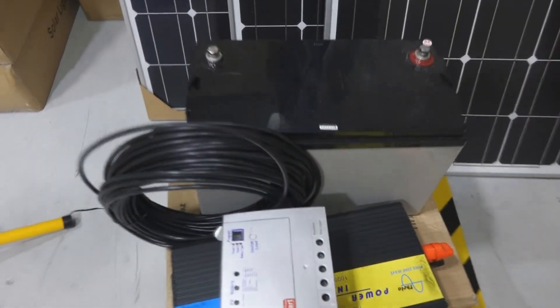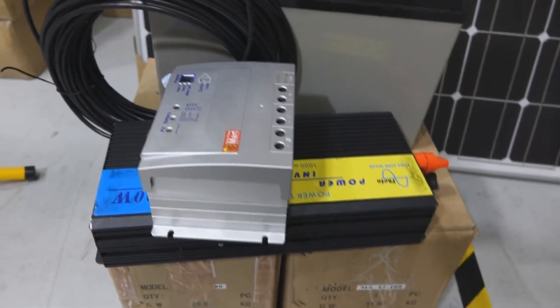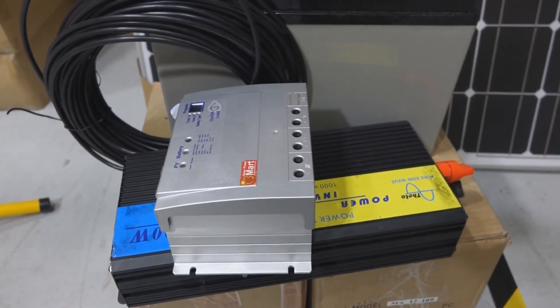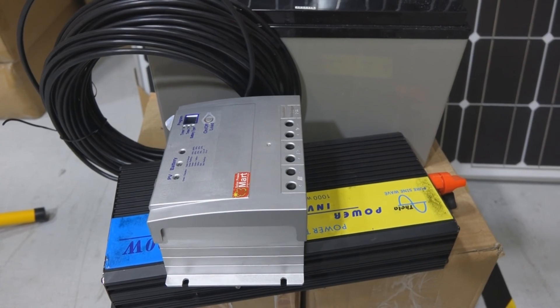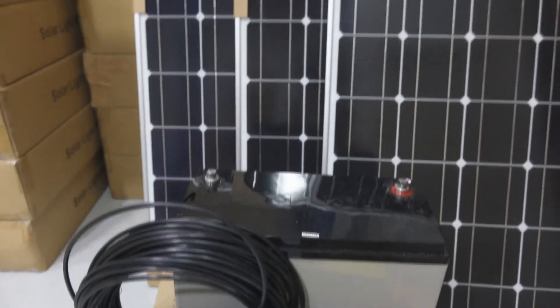Imagine each battery weighs about 30 kg. So if you have three of them, that's easily 90 kg, plus the panels and everything all in, plus the floodlights — you're talking about easily more than 100 to 150 kg just to power a billboard.